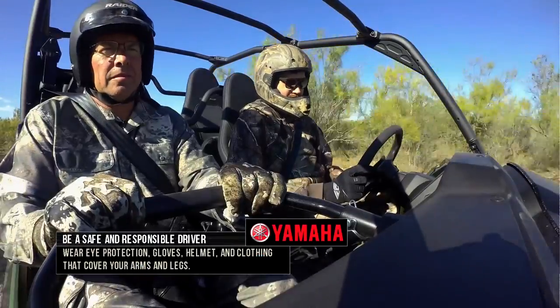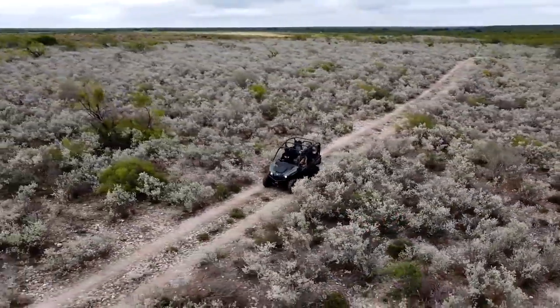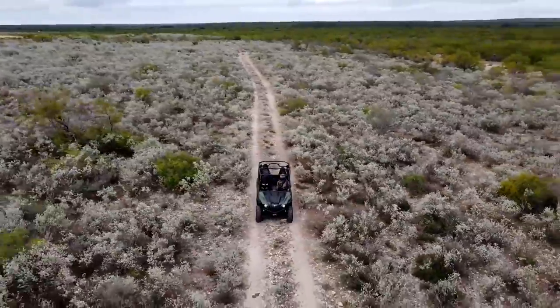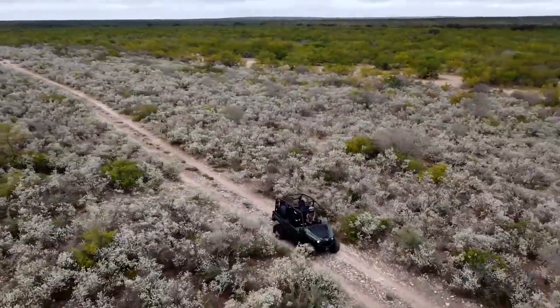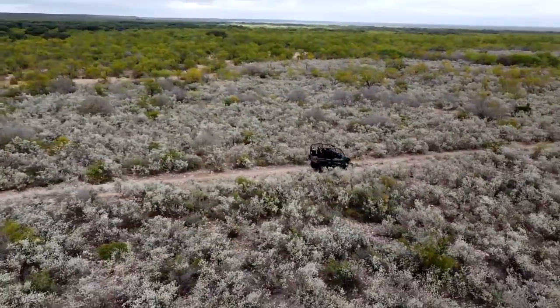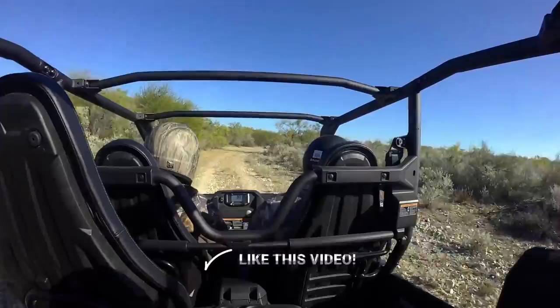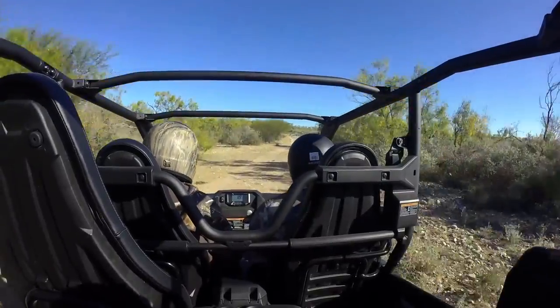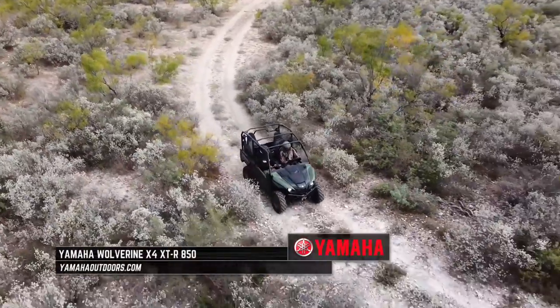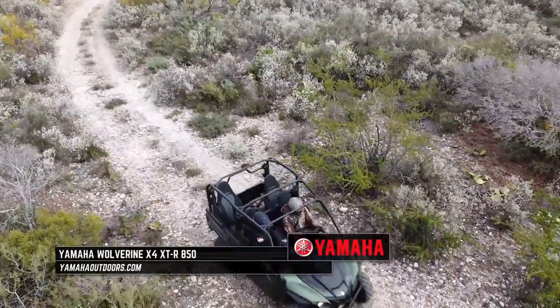You put the helmet on and you just feel like you've got that extra little bit to go. This is more of something I like to do for fun — I really enjoy getting out and doing those things, driving side-by-sides or four-wheelers. If you give me something with bars or a steering wheel and a gas pedal, I'm gonna have a good time no matter what. Learn more about the Yamaha Wolverine X4 at YamahaOutdoors.com.